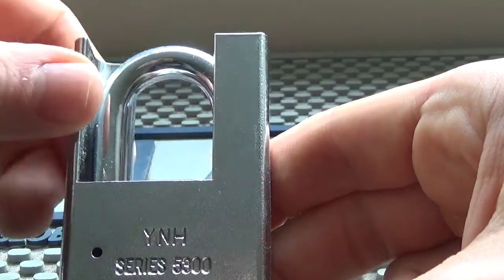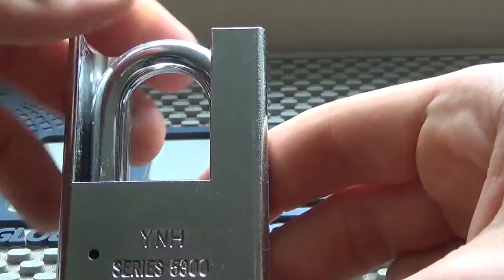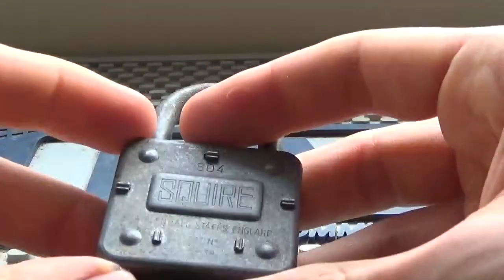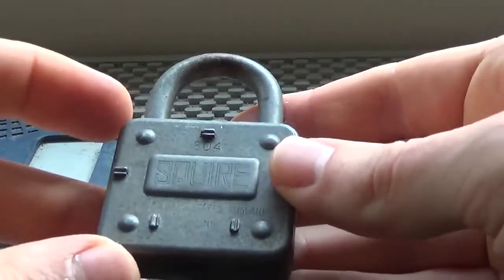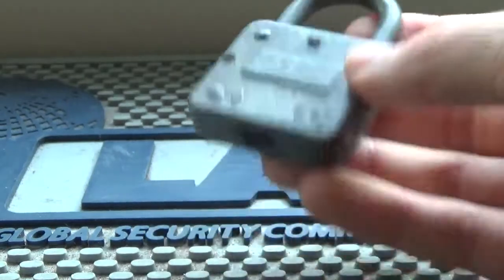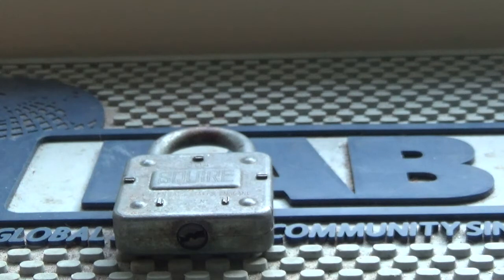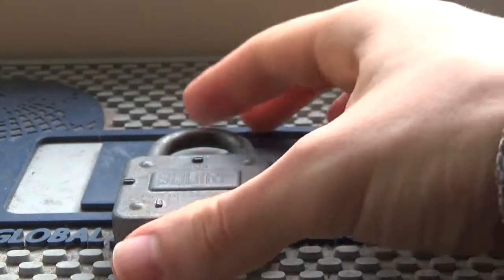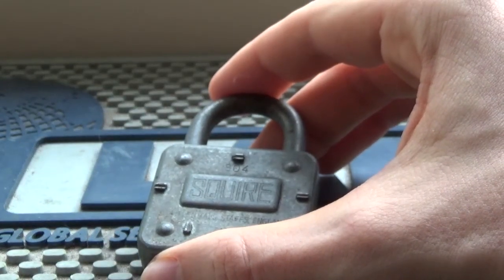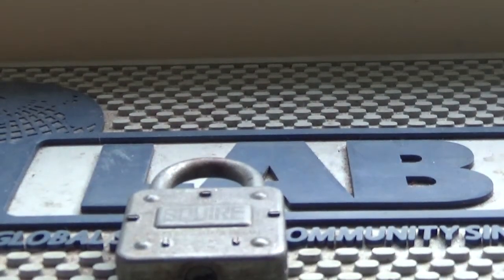Thieves like to use bolt cutters or grinders, so a shackle guard and a chain can help mitigate that risk. Warded locks come in this format obviously, but more commonly you see them as laminated locks, especially on cheap ones. Anyway, that's my two cents on warded locks — thanks for watching, we'll look at a different type of lock next time.